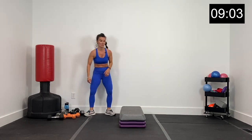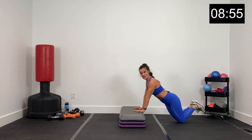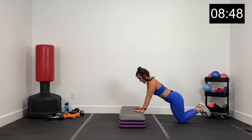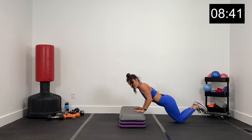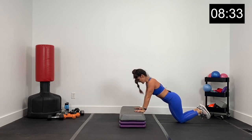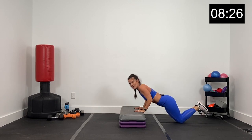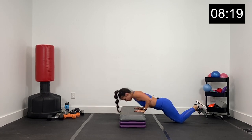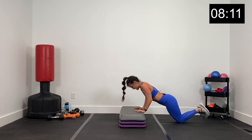Next exercise: tricep pushups. Bring it over to the side of your box, hands a little closer together. Core tight, hands under your shoulders. Tricep pushups in three, two, and one. Elbows going back alongside the ribcage, down and up. Chest coming down right about hand level, keeping it all the way in the triceps. Inhale on your way down, exhale on your way up, core nice and tight. About 15 more seconds — we got this. Five more seconds. Three, two, and one.